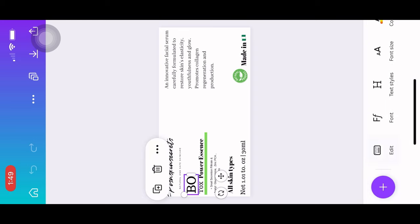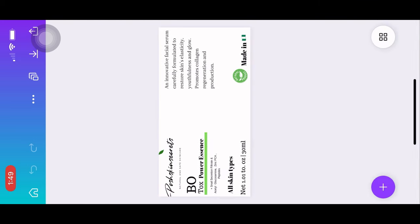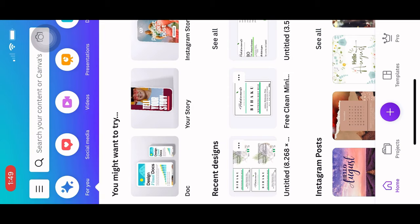For this I'm using the Botox Power Essence — I want to make this particular sticker or label. Even with your pre-made design, you can definitely go in and edit anything you want. Just simply tap on the text, and you can write anything you want, change anything you want, and play around with it.